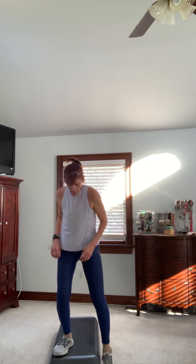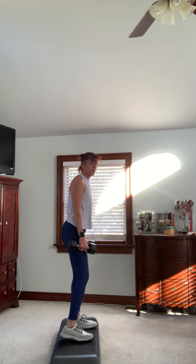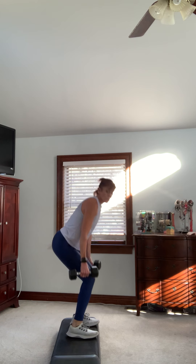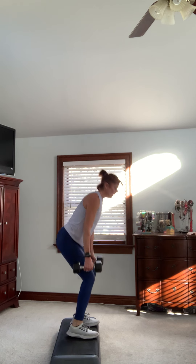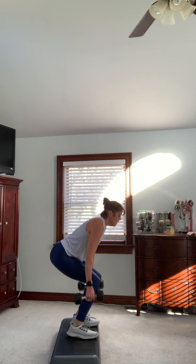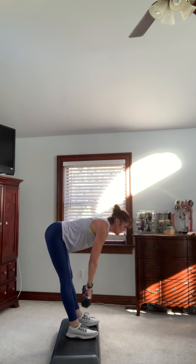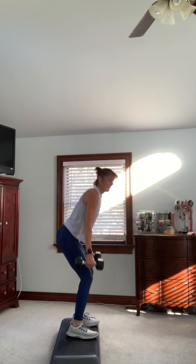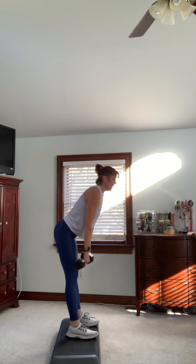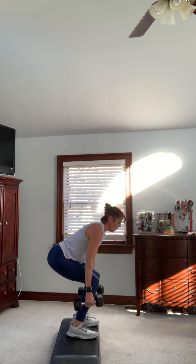Grab two weights for this one — this is going to be legs. It's one deadlift, two squats. I'm going to do this from the side, you don't need the step. One deadlift, squat, squat — go at your own pace. The deadlift is going to be a little slower than the squat, or you can slow everything down. Breathe, you have about 10 seconds left. Nice hinge with the hip on that deadlift. One more — put them down.